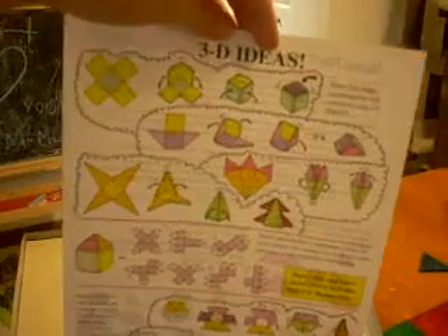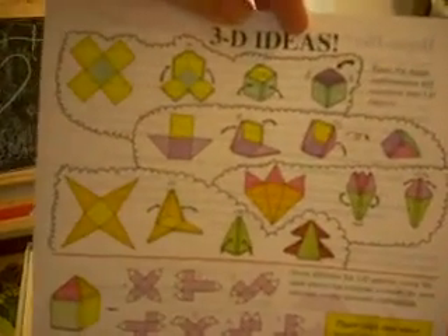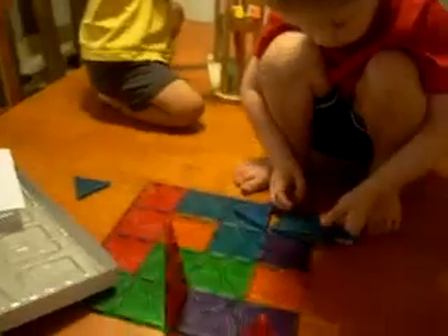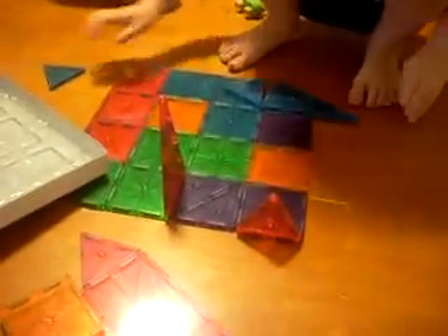It actually even comes with this 3D ideas chart. You can see here you can make 3D shapes, flat shapes, flowers, homes, boxes, all sorts of different shapes. So that is kind of nice — the kids can copy and try to build these.